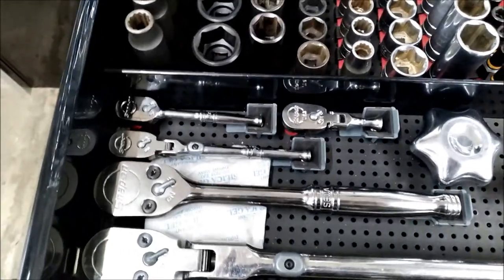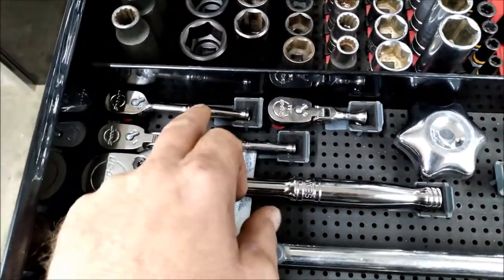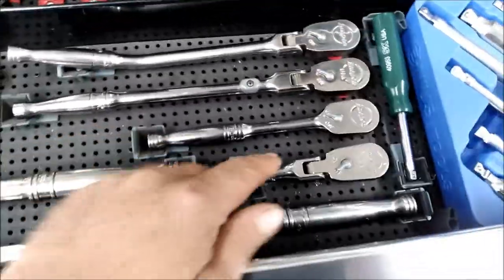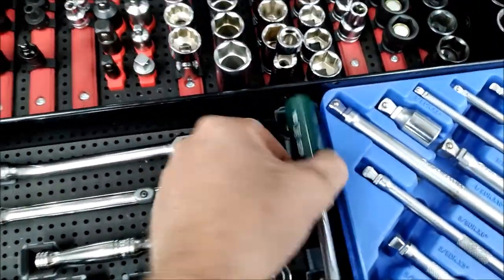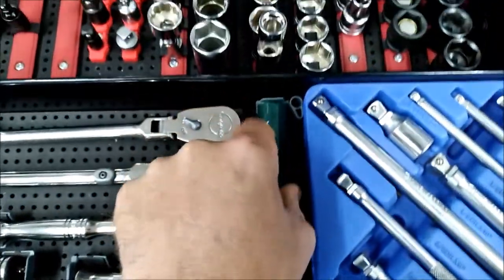Here I've got my ratchets — all Snap-on. Quarter inch, quarter inch, quarter inch, half-inch drive — and this is the long one right here as you can tell. Then this is all my three-eighths and the extension slash driver.